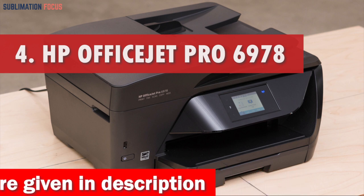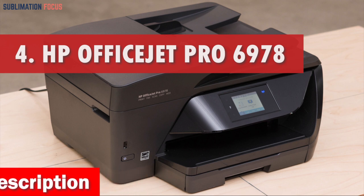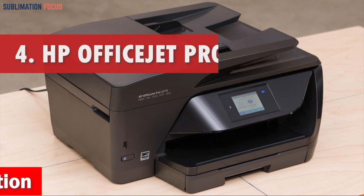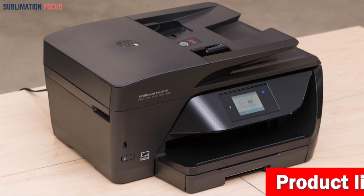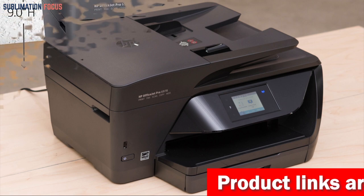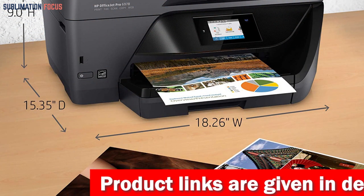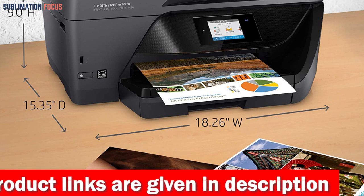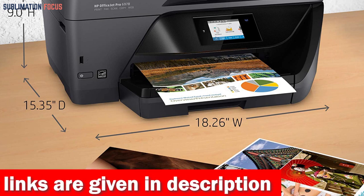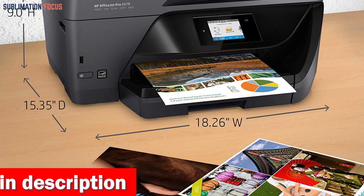Do you want to experience the ultimate printing experience on your MacBook Pro? Look no further than the HP OfficeJet Pro 6978 All-in-One Wireless Printer. This printer is designed to give you all the necessary features to make your home office or small work group more productive. With fast printing speeds of up to 20 pages per minute, automatic two-sided duplex printing and scanning, you can produce professional-quality color documents and photos for 50 percent less than laser printers.